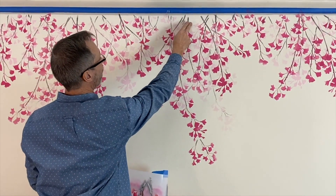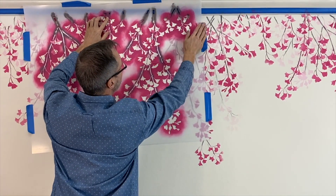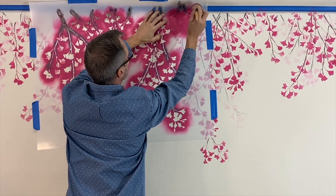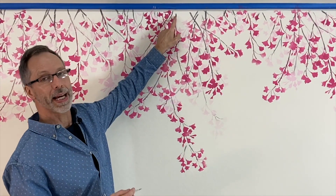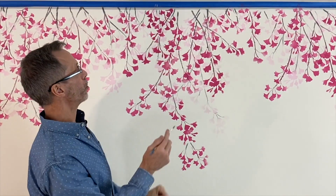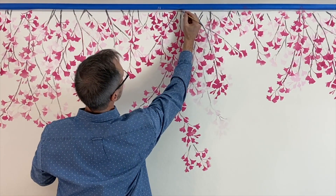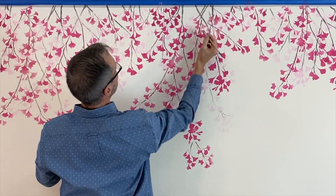We're going to fill in the area at the crown molding by placing the stencil just where we want to fill it in and stenciling it. Then we want to take some of these branches and extend them up underneath the crown molding so the illusion continues. I took a little artist brush with some branch color, slightly diluted with water so it flows easily, and I'm just going to extend these branches so it looks like they continue right up underneath.